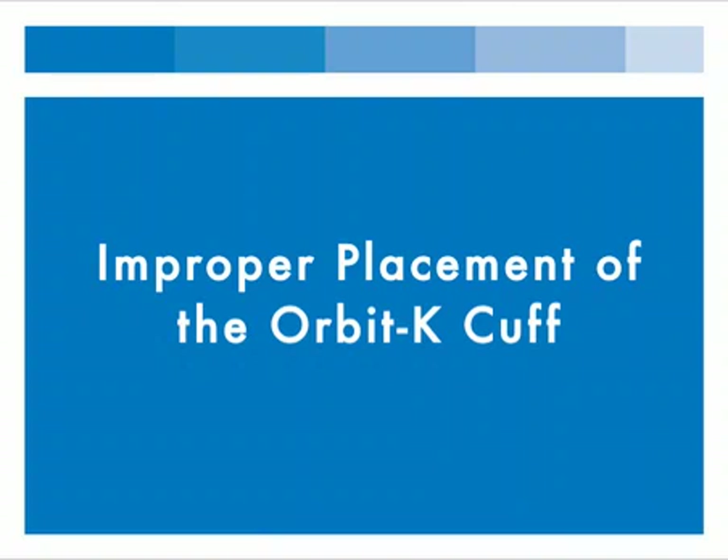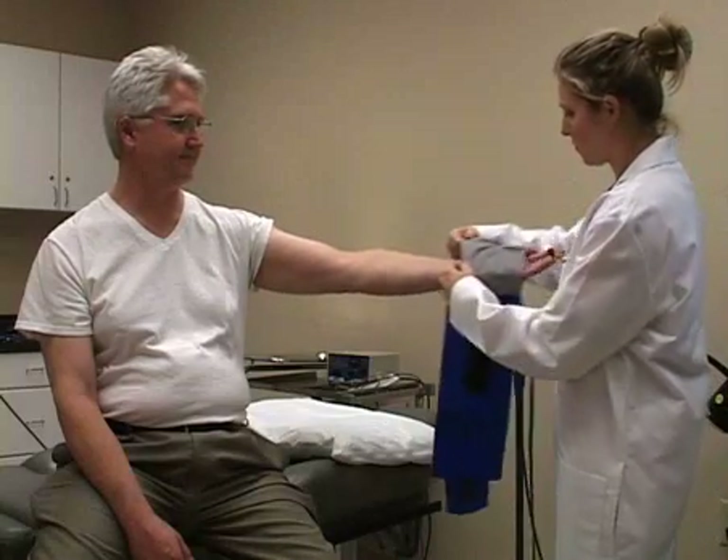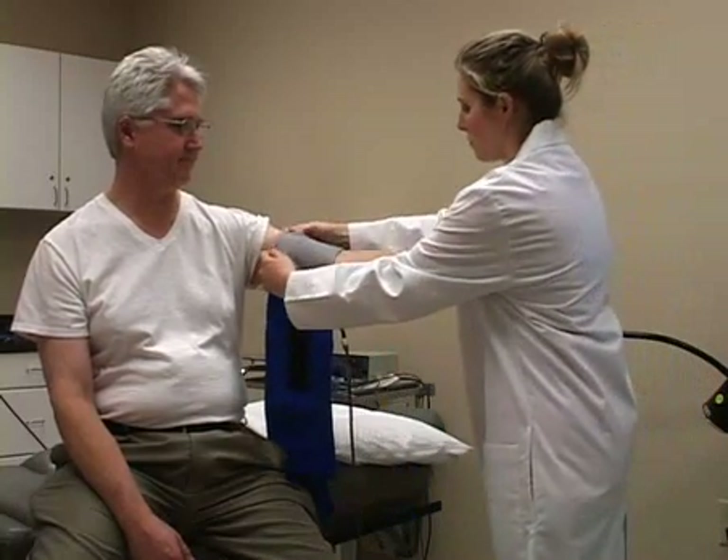The cuff can be misplaced in a variety of ways, but the following improper placements occur most commonly. The first occurs when the microphone is placed on top of the bicep.